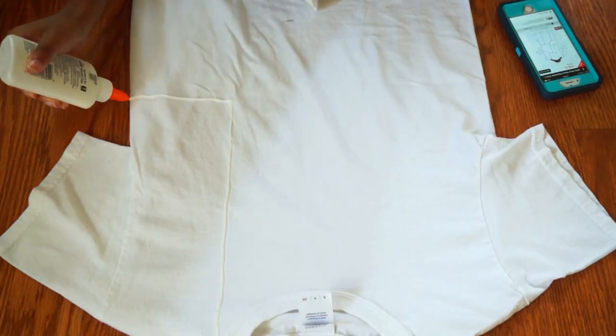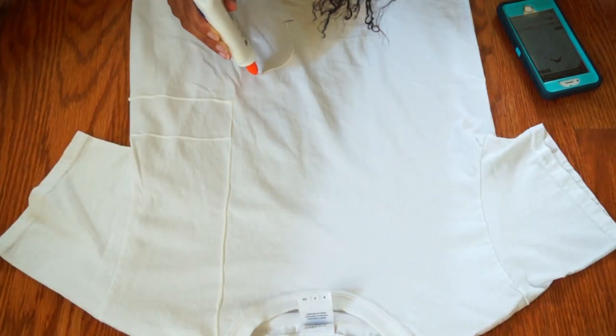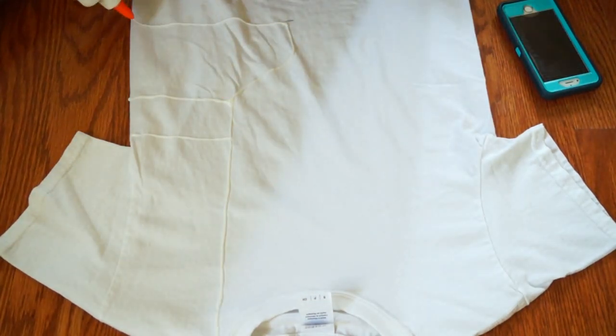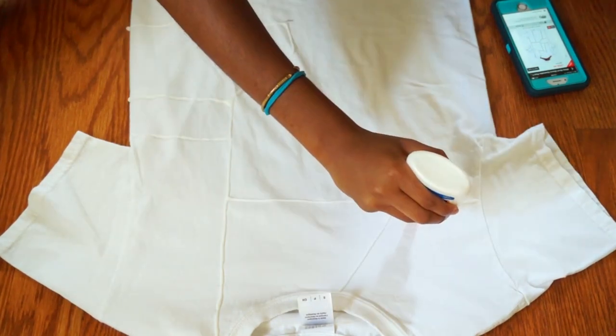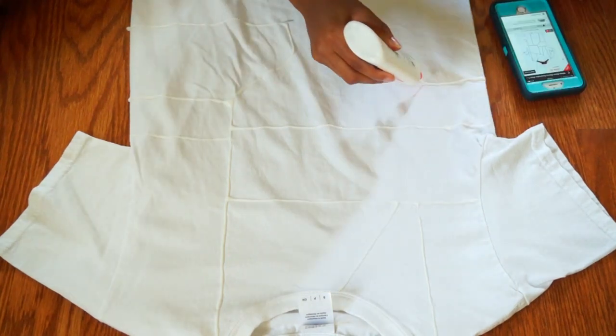On to the next one — this second shirt is a glue resist shirt. I actually got the idea from Tatiana, which is another YouTuber whose channel is honestly amazing, you should check it out. I went on SheInside for inspiration and just started drawing shapes and lines with glue.